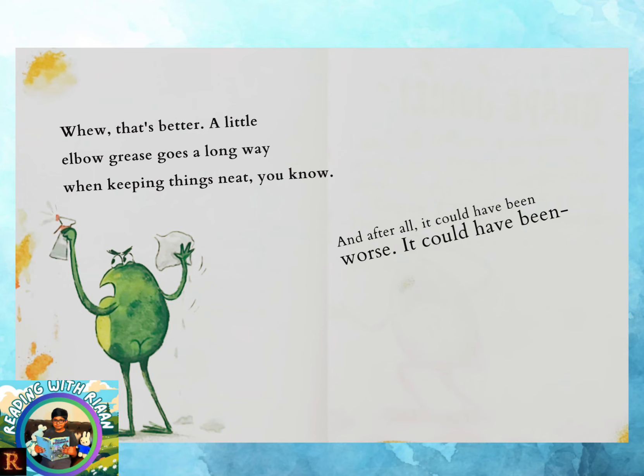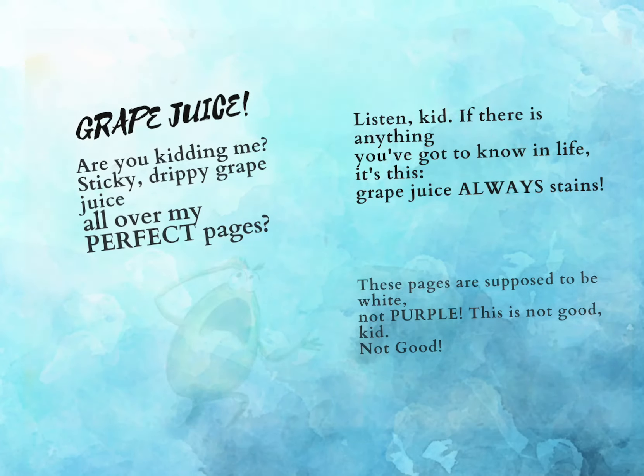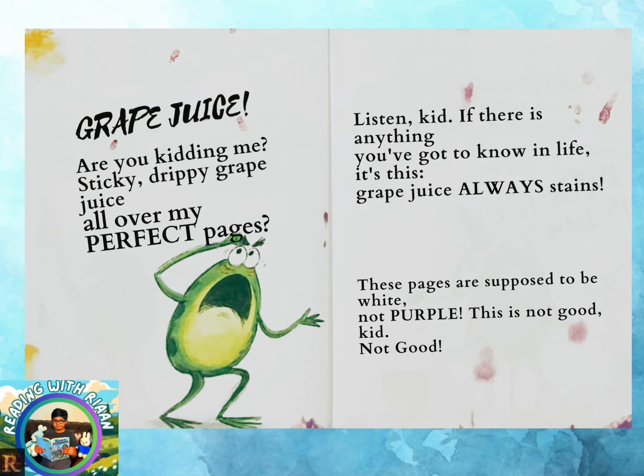And after all, it could have been worse. It could have been... Grape juice! Grape juice! Are you kidding me? Sticky, drippy grape juice all over my perfect pages! Listen, kid. If there is anything you gotta know in life, it's this: grape juice always stains! These pages are supposed to be white, not purple! This is not good, kid. Not good!